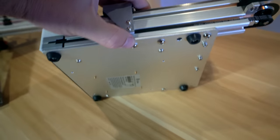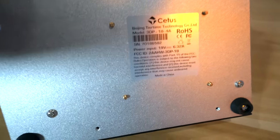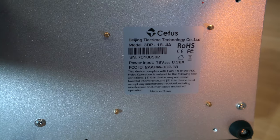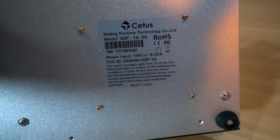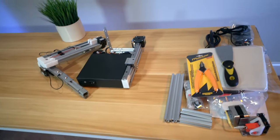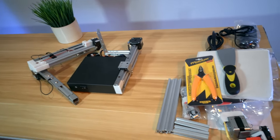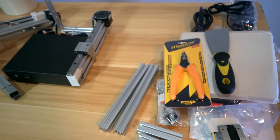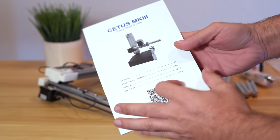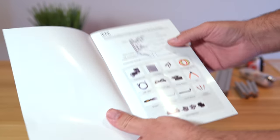Let's check out the bottom: we have some rubber feet, a really nice piece of aluminum, and a label that tells us some more information — it's 19 volts, 6.32 amps. So we've got all our parts out and it's definitely an interesting looking printer. It's going to take a little bit of involvement to put it together. Let's take a closer look at this manual and see if we can figure out how to put this printer together.